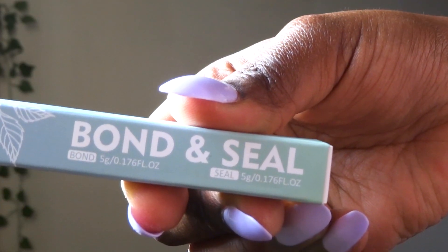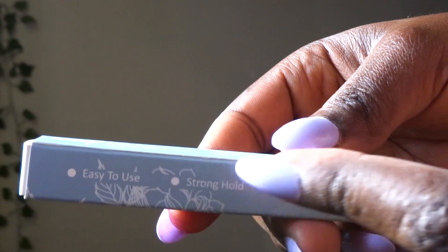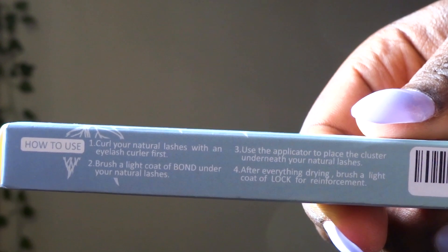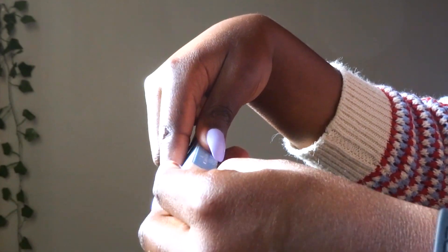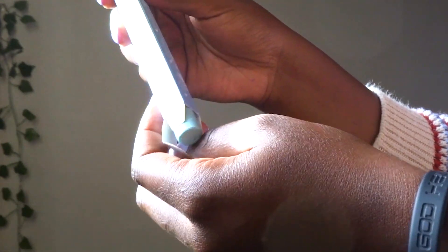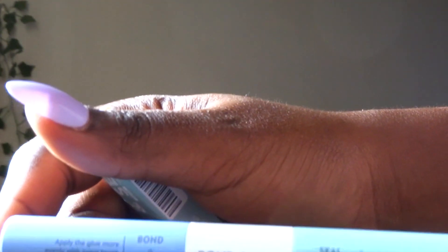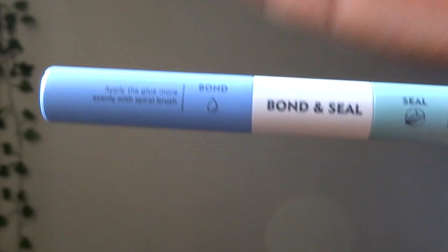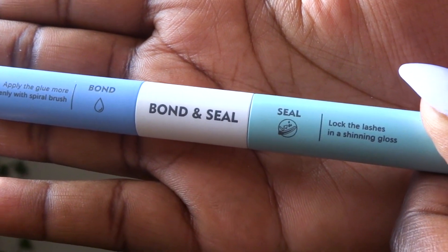The other thing I got is Lash Bond and Lash Sealant. This is how the box looks. If you want to do DIY single lashes, you need Lash Bond — it's like a glue alternative. The Lash Sealant helps the lashes stay on for up to five days, which is the advantage over regular false lashes that only last about 24 hours. So you put it all on and it lasts five days.